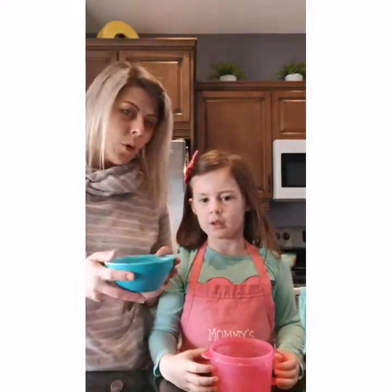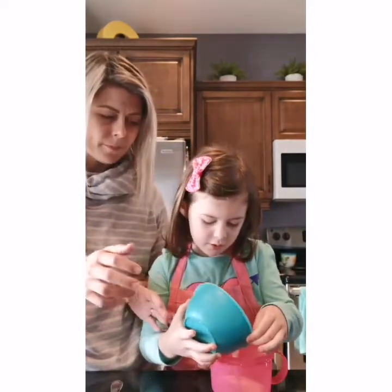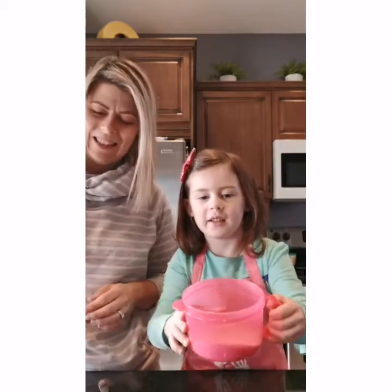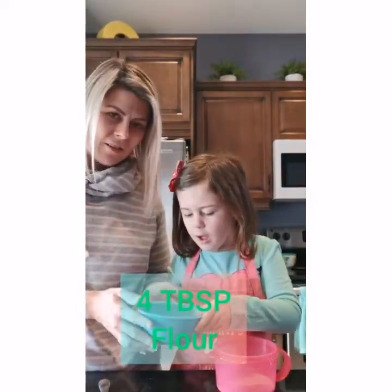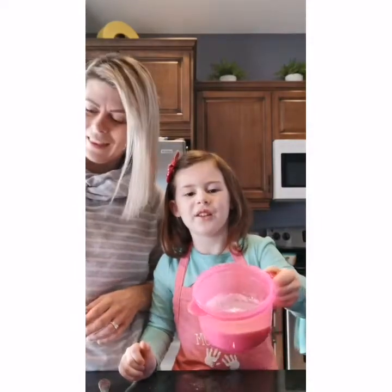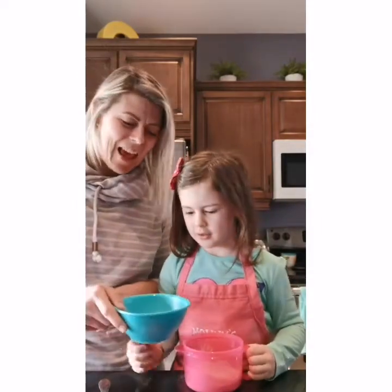So what we're gonna put in first is four tablespoons of coconut milk. Good job — you see the coconut milk is in perfectly. And then we're gonna put in four tablespoons of flour. You see the flour is in now — look at our wonderful flour.